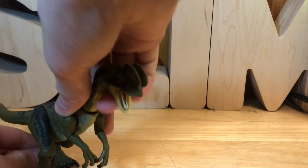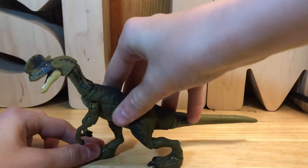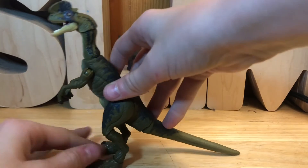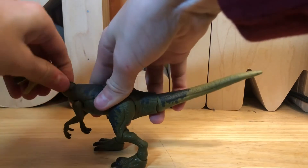The articulation is very nice and it's not too loose aside from the arms — you can get him into some cool poses. He stands pretty tall, about five or six inches. He's not as big as the Amber Collection, which is to be expected, but he would fit with any other basic figures and Hammond Collection figures.